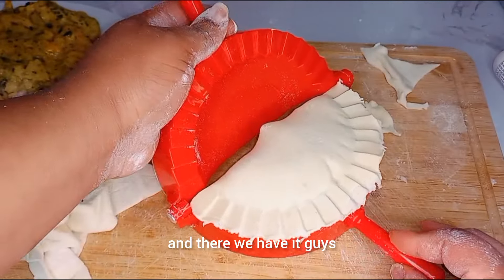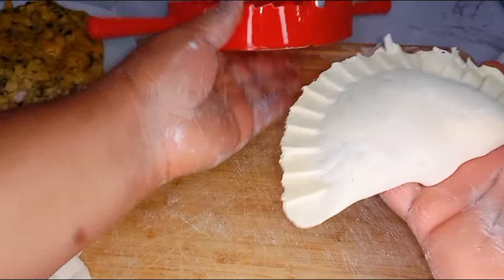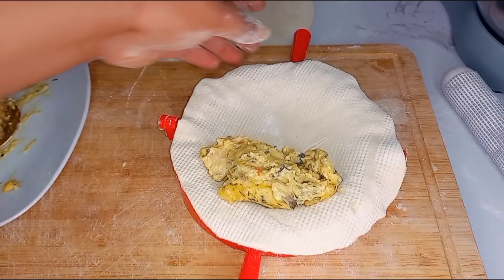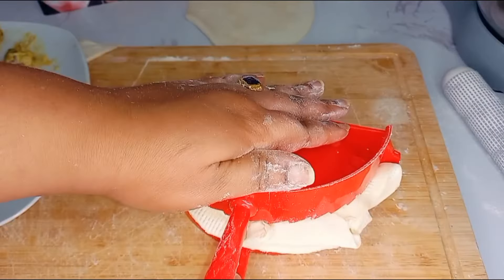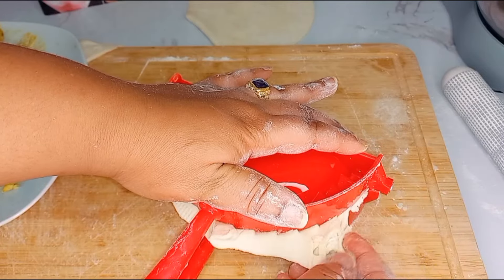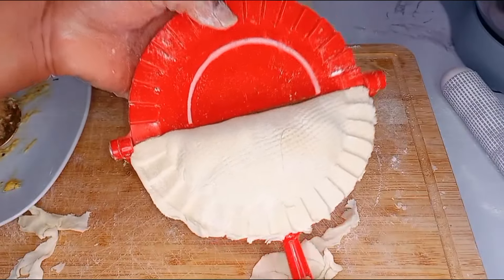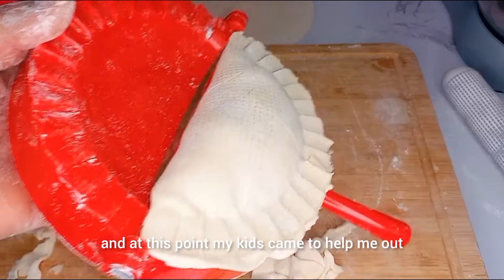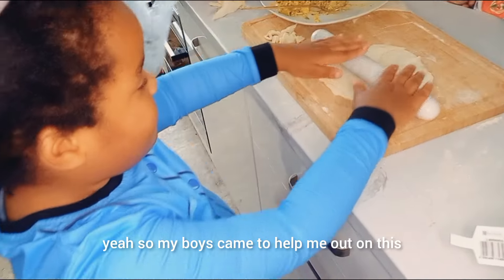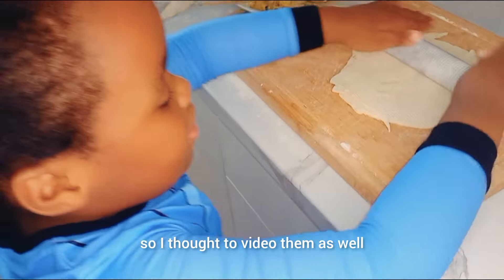There we have it, guys! We're going to go ahead and repeat the process. At this point, my kids came to help me out — my boys just love to help me out in the kitchen, so I thought to video them as well.